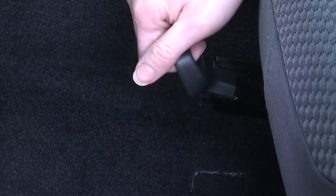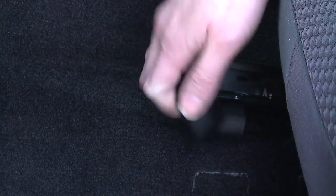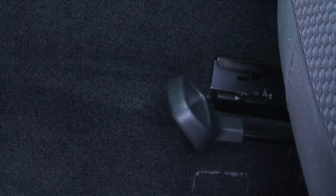To adjust the seat forward and back, pull up on the handle under the driver's seat to move the seat to a comfortable position. Release the handle to lock the seat in place.